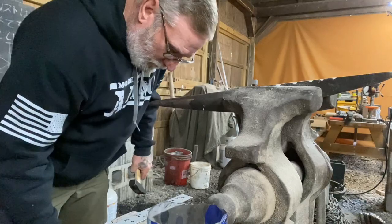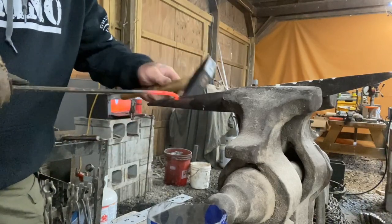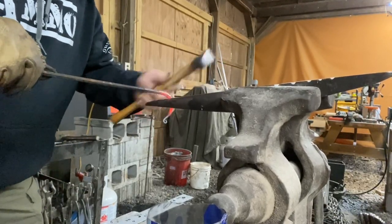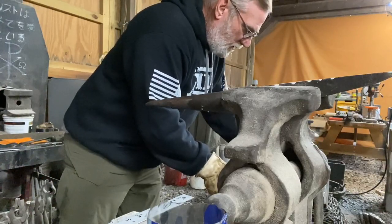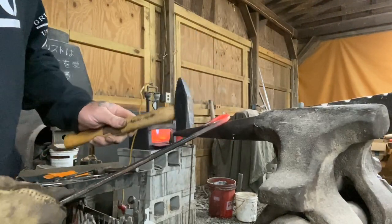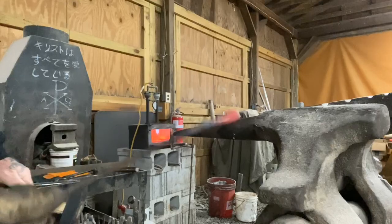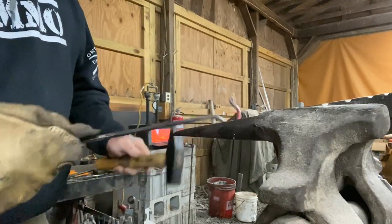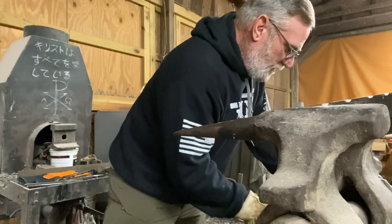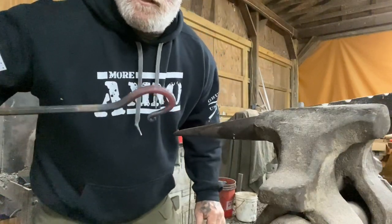Now we're going to cool this curl so that it doesn't bend when I put it over the horn to turn this shepherd's hook. I'm going to pull this around just like this to close that up, and then come back the other direction with it to open it back up so that I've got something I can hang a pot on. I'm just going to finish the shaping on my anvil. Now this piece is ready for the pigtail.